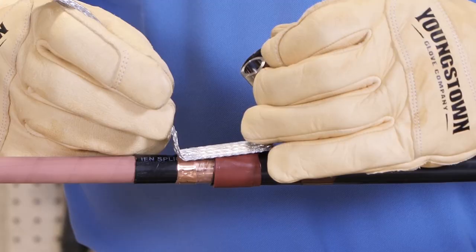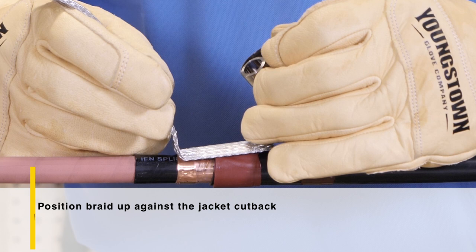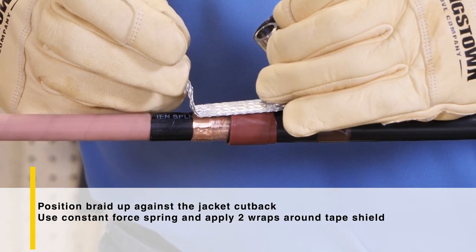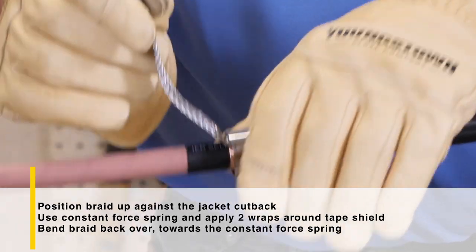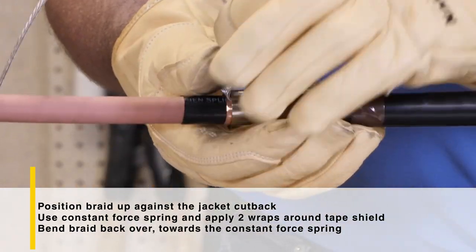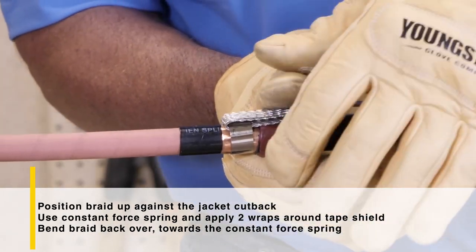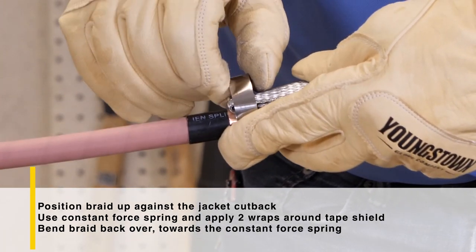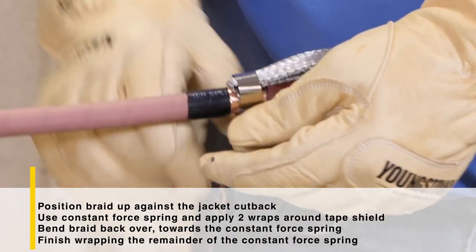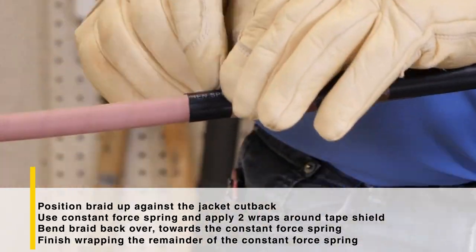Now we'll go ahead and install the ground braid. The braid itself has a contoured edge that will sit up against the jacket cutback, leaving a smooth edge once the braid is bent backwards. Once the braid is butted up against the jacket, use the constant force spring and apply two wraps around the tape shield. Bend the braid backwards towards the jacket over the constant force spring, so the contour of the braid is firm against the edge of the spring. Press the braid firmly against the mastic to create a bond — remember, this is for grounding purposes. Once the braid is applied, finish wrapping the remainder of the constant force spring until fully installed, then tighten the spring to ensure a tight fit.